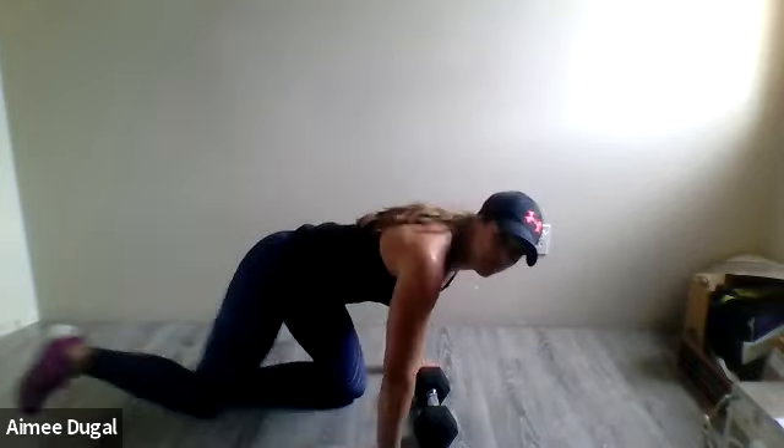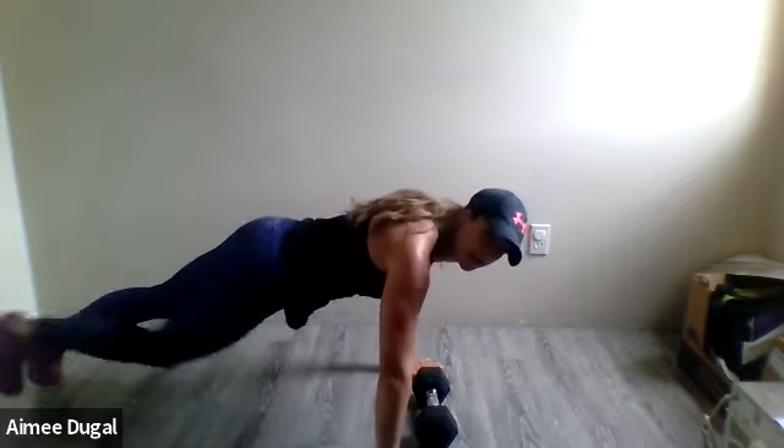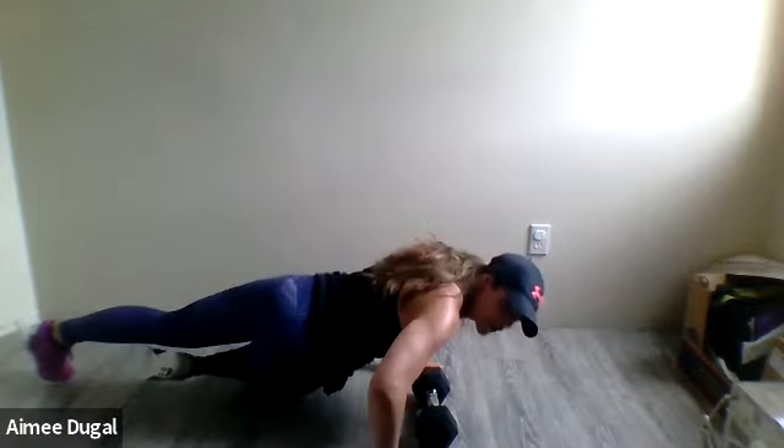Back into those burpees with a bicep curl — here we go, walk it up, come up and curl, down, hop it back, hop back in, curl it. Pick up your pace, curl it, keep it strong with those arms, squeeze, drop the weight. Keep on moving, shake those arms out. Plank position — alternate, switch, twist the body, or add that push-up. Push-up as you're coming down to one side, make sure you are twisting. You're doing great!